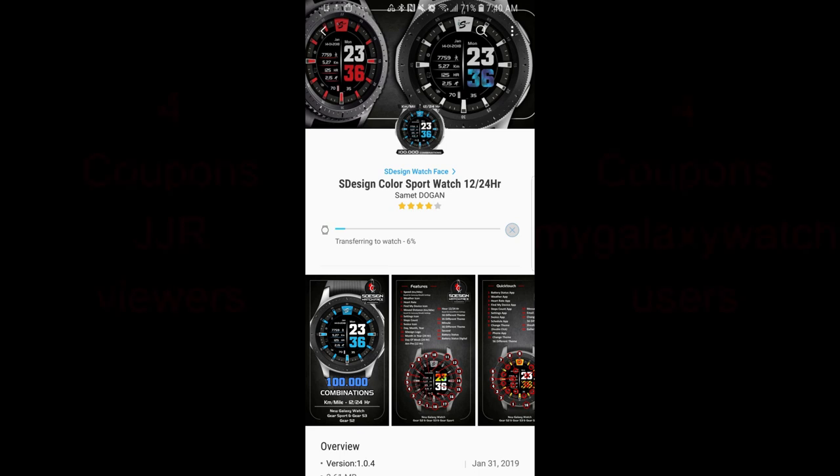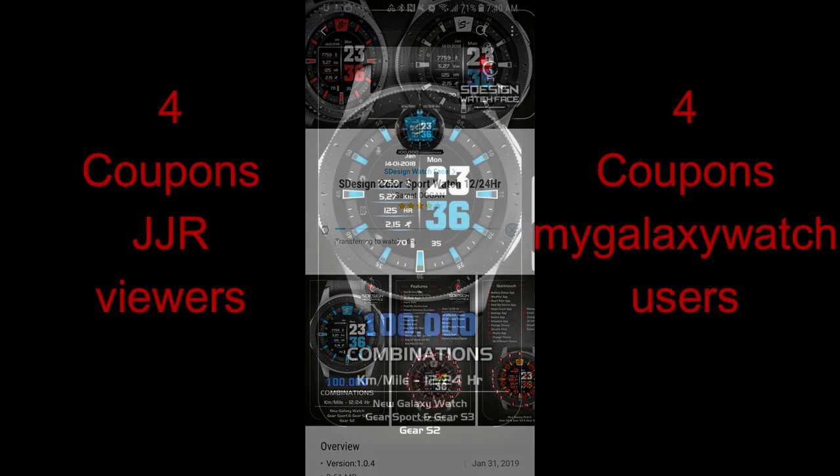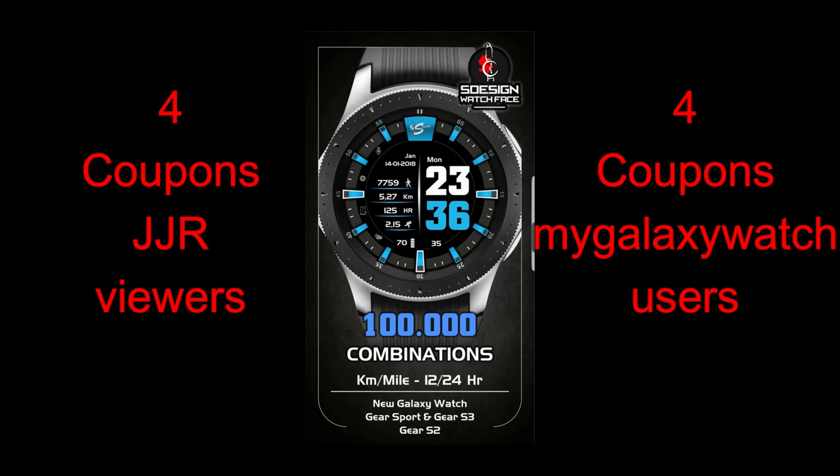Hey guys, welcome back to Jibber-Jabber Views. I hope everyone's been having a great day out there and I hope you've also had a chance to grab some of the freebies that we've been having lately, because there's been some really great designs.